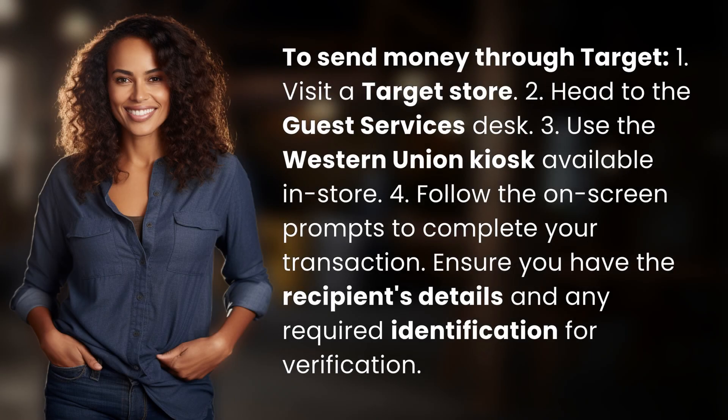To send money through Target: 1. Visit a Target store. 2. Head to the guest services desk. 3. Use the Western Union kiosk available in-store. 4. Follow the on-screen prompts to complete your transaction. Ensure you have the recipient's details and any required identification for verification.